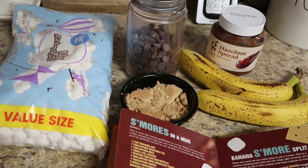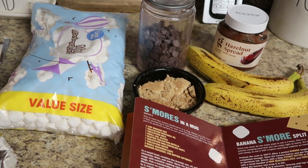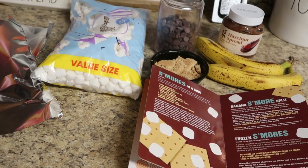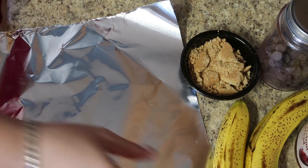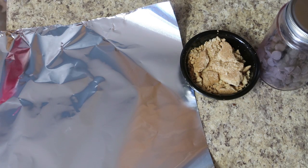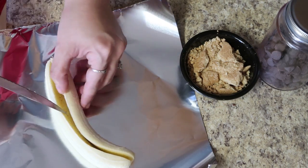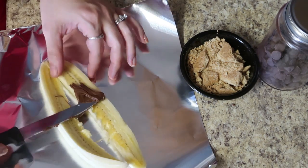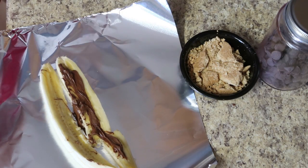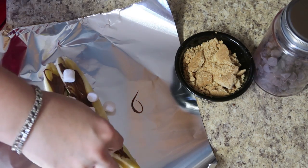We need two bananas, some Nutella, some crushed up graham crackers, some chocolate chips, and some mini marshmallows. We're essentially going to make a s'more on top of a banana and stick it in the oven. I started with my piece of foil and peeled my banana. Their instructions say to cut only partially down the banana — the second one came out better than the first because I cut too far on the first and it broke apart. The second one stayed together better, but you're just pushing the ingredients in like a sandwich and putting it in the oven.